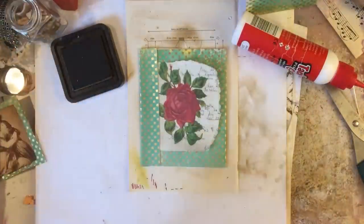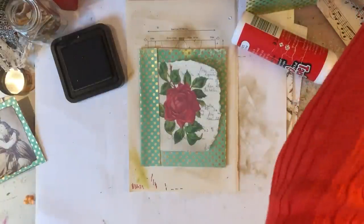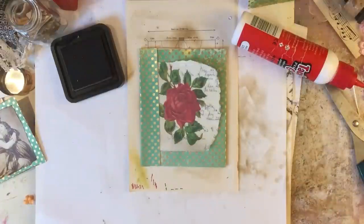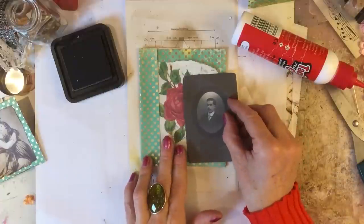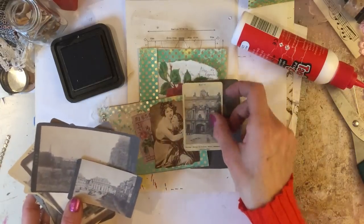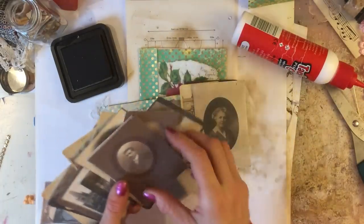I've managed to lose her already. Having a hunt around — can't see her, she's not appearing anywhere. It's so annoying, not surprising given the state of my desk but still a bit annoying. I definitely can't see her anywhere. So plan B — I have got this gentleman which is not a million miles away from the colors here. I'll pull that in. I've also got some more photographs here, let me just have a look.